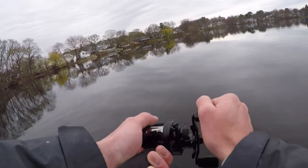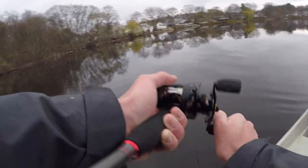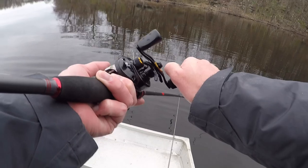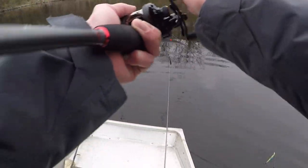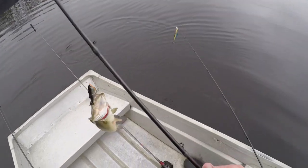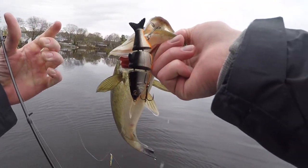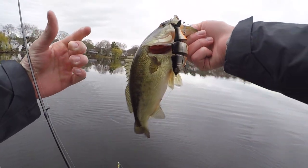There's one right there on the swim bait — just slowly reeling in the swim bait. There we go! Right on that Strike Pro swim bait — I think that's what they're called, a Strike Pro swim bait.